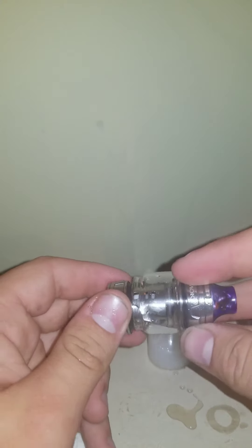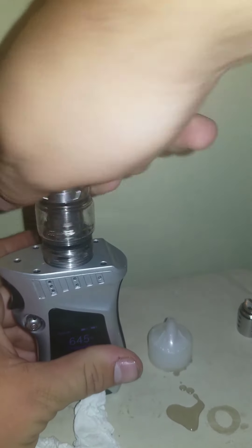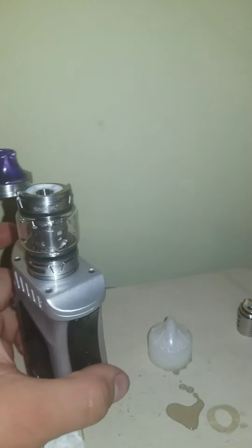Next, take your tank and screw it back together. Adjust the airflow how you want, then put it onto your mod and fill up your tank.